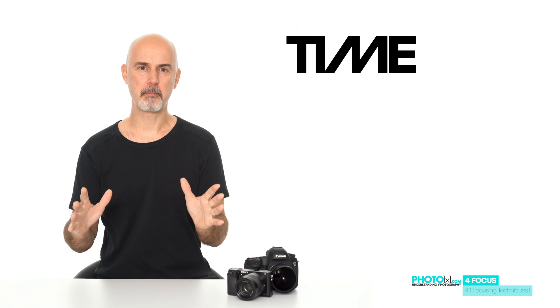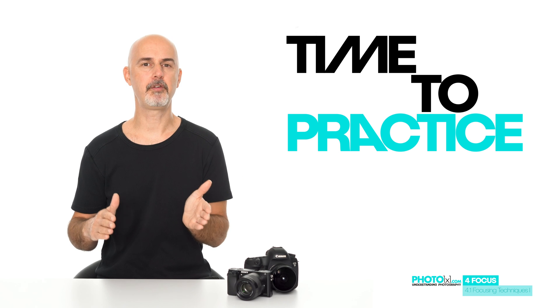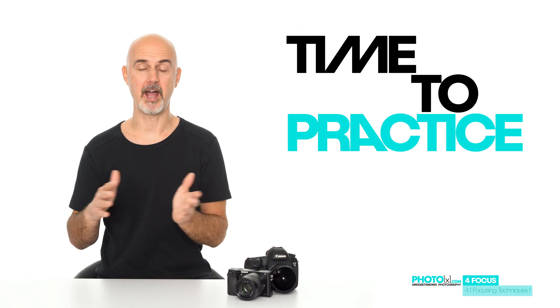Let's take a break and practice choosing various focus modes or focus points, and check if your camera supports face detection or eye detection before we continue to the next video.